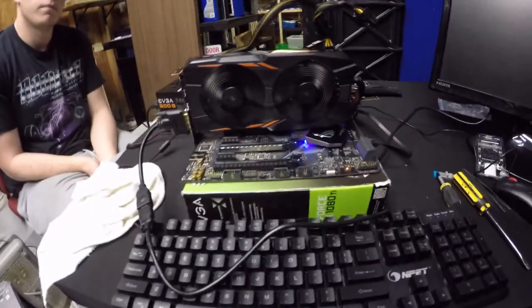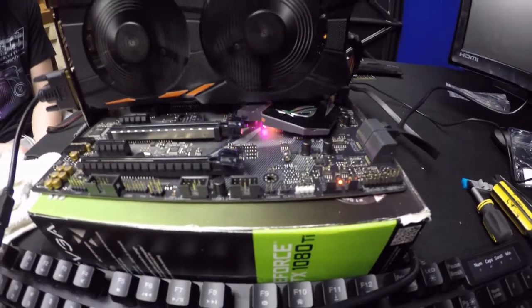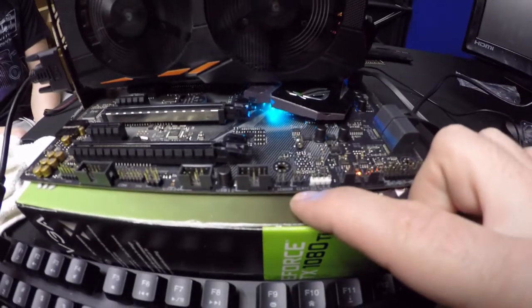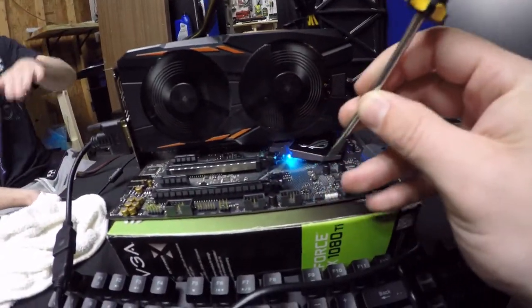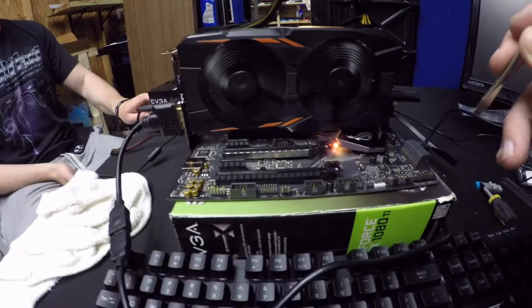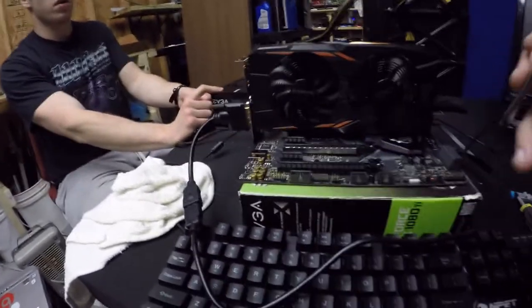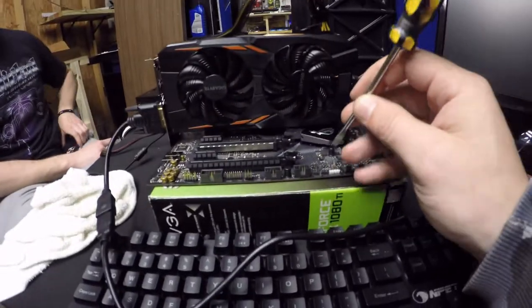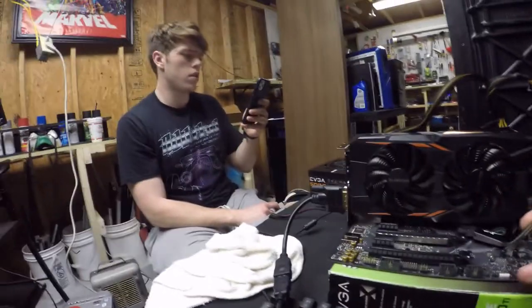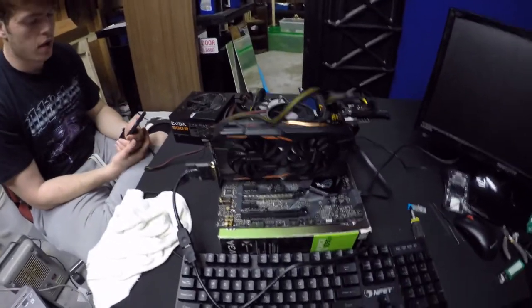We still can't get it on. On Reddit it says to short the CLRTC pins to try to clear it, but we're still not getting any signal. Turn it off — disconnect the power cord first — then we're going to do what it says. Pull the power cord, then touch the pins. Let me check how long.